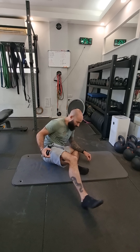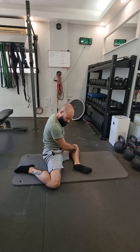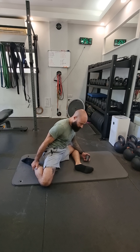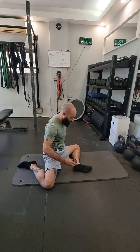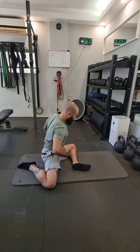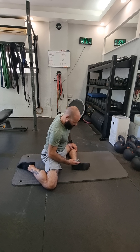Relax into it, don't fight it. Breathe and pull. Nice deep breaths, keep pulling.